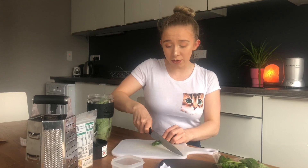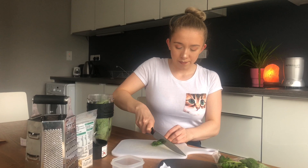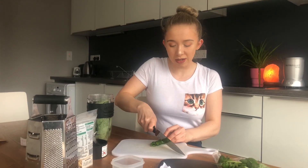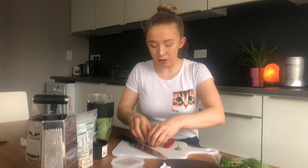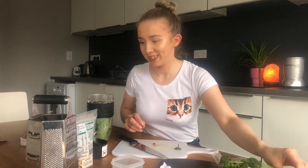I like to put chili in my pesto. I put in one or two depending on how spicy you want it. If you don't really like hot things, I probably wouldn't put in any chili or just a very little bit. So I'll put in one green chili and a little bit of red chili, and then I have 100 grams of pine nuts.